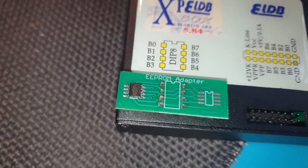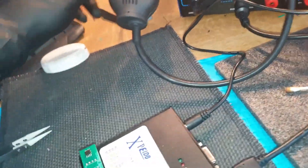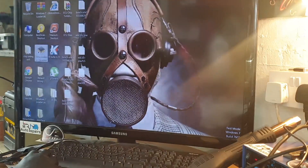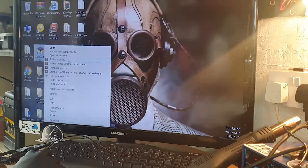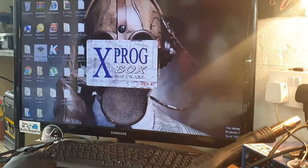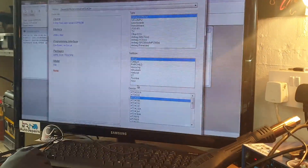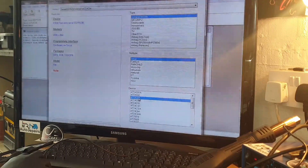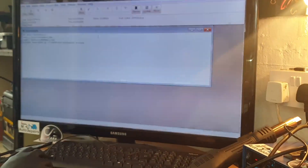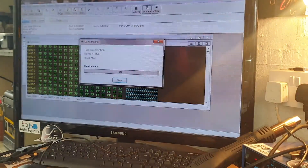The EEPROM is now soldered onto the adapter. I'm going to plug it in — couple of connectors there and the USB connector. Now I'll open Xprog, go to Device, and choose the EEPROM chip. We already know it is the AT24C04, so I'll double-click that, click New, and then click Read. Hopefully it doesn't tell us to check any pins.